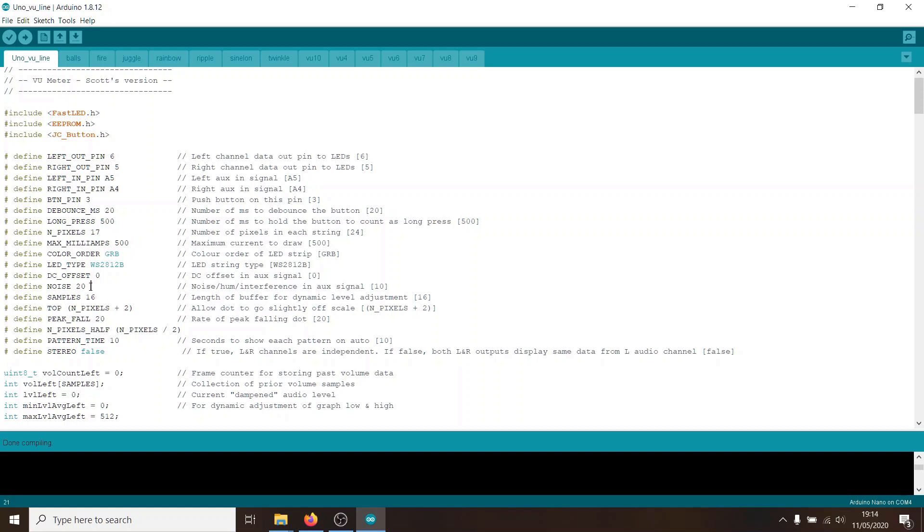You might also want to change the noise setting. Basically, if you find some lights are still on when there's no sound playing, you want to increase this number — though the higher it is, the less reactive the lights will be. Finally, there is also a stereo setting. If you set stereo to true, the left and right channel levels will be displayed on the left and right LED strips. If you set it to false, both strips will show whatever's on the left channel — which you might want when using a microphone.